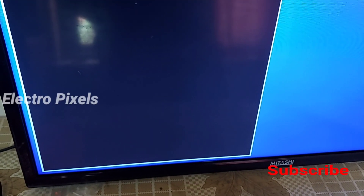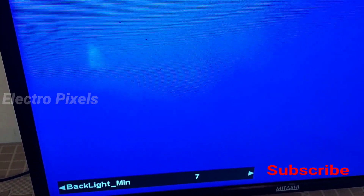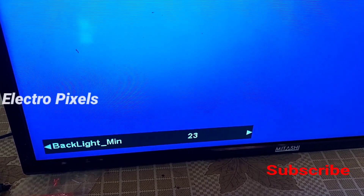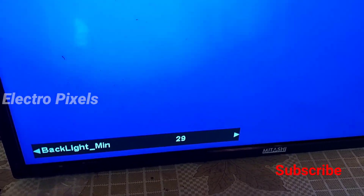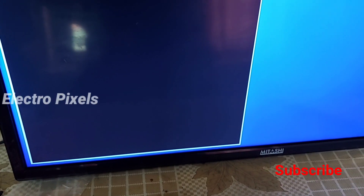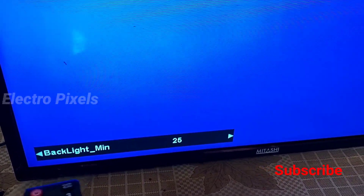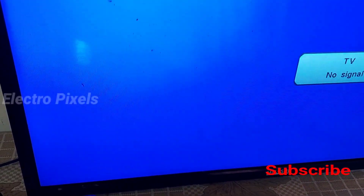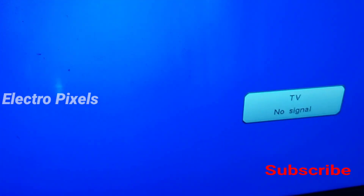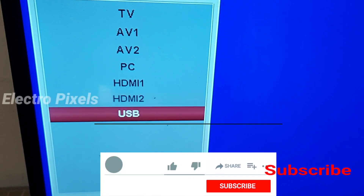All settings are done and the TV is successfully repaired. That's all for today — if you like our channel, please don't forget to like, share, subscribe and press the bell icon for notifications. See you in the next video with more interesting repairs and technical tips and tricks. Thanks for watching — wish you all the best.